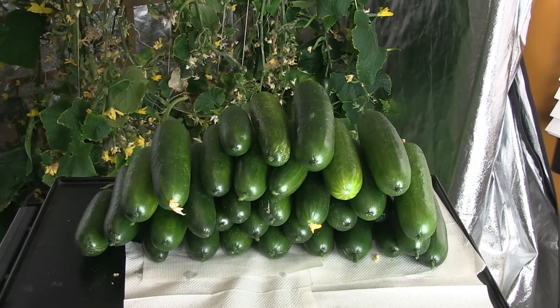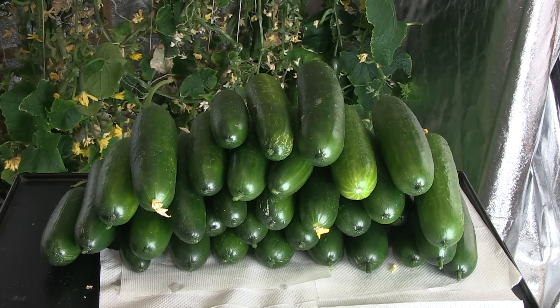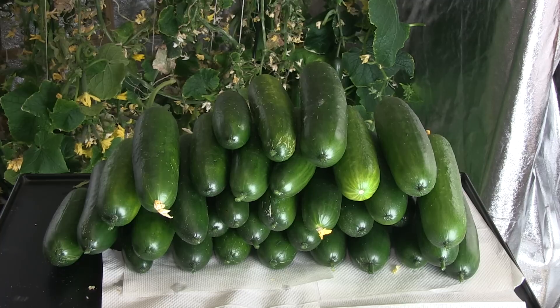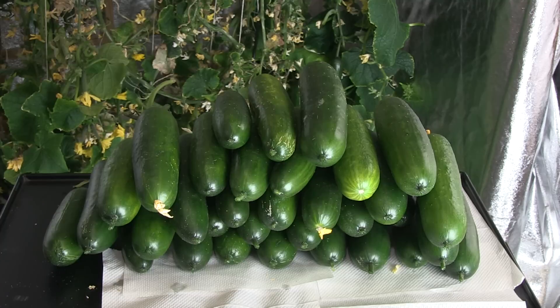There was so much demand for our cucumbers that I had to start making lists of people who prepaid to ensure they would get the next picking. If we had sold all 191 cucumbers, we would have been able to sell 63 bags at $5 each, which would have raised $315 in 80 days — almost half of what the light costs.